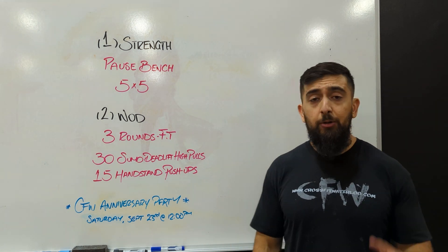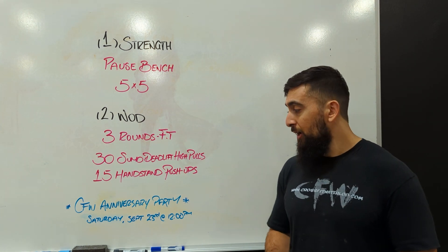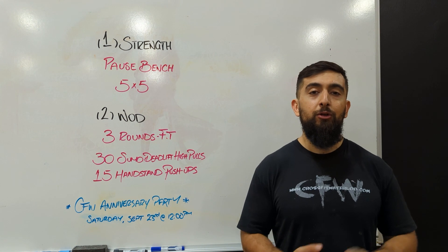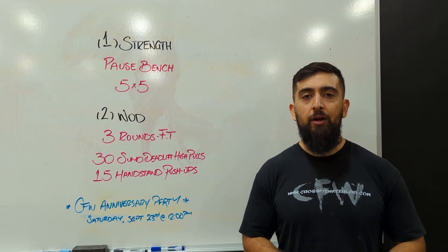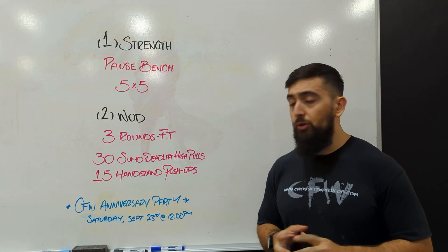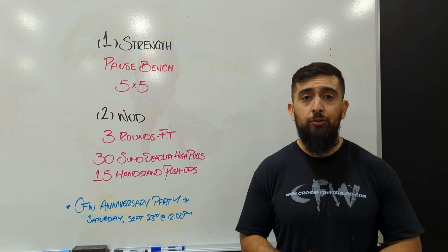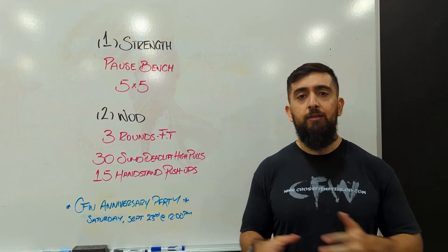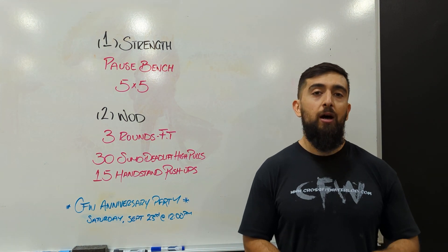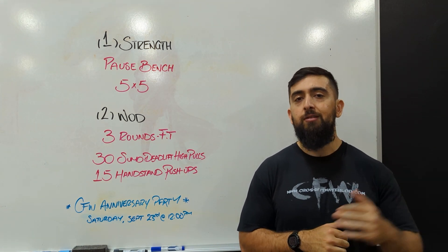Last thing — CFW anniversary party. It's been a little bit delayed, but we're going to get it going this month in two weeks. It's going to be Saturday, September 23rd. We're going to do one class on Saturday at 12 p.m., a classic workout that we always do on our anniversary party, and then have a little potluck and food after. You're welcome to come in and do the workout too. If you want to just come for the potluck, you can come after, or just come in and watch. The workout will have different scaling options for every skill level, so it includes everybody — you don't need to do the RX. Hope you guys can all make it out; try to book it in advance.